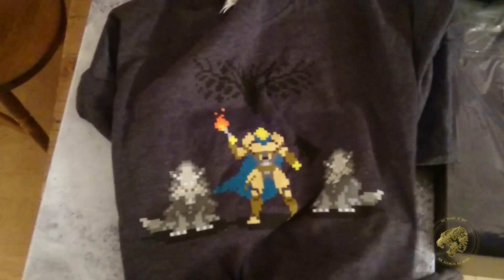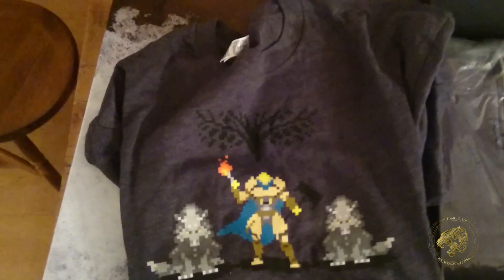Next up, you've got a T-shirt — just the one. This is the 8-Bit Wolves T-shirt from the Bungie Store. Makes me glad this is the one I hadn't ordered, so now I have this too.